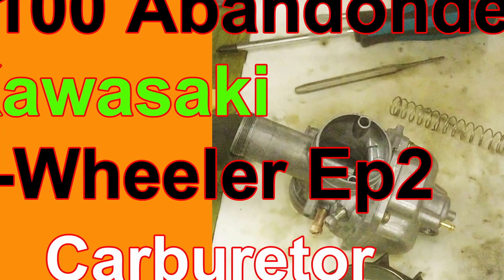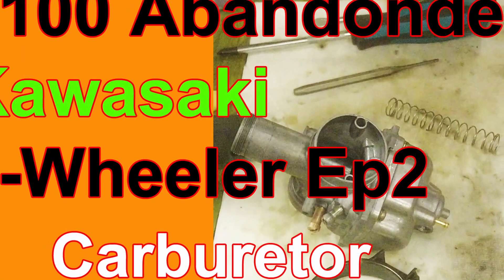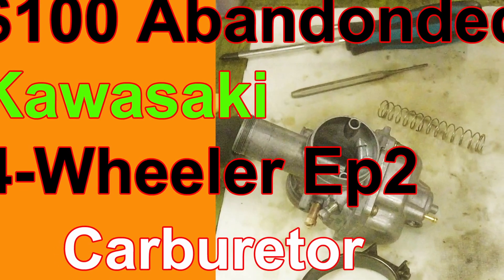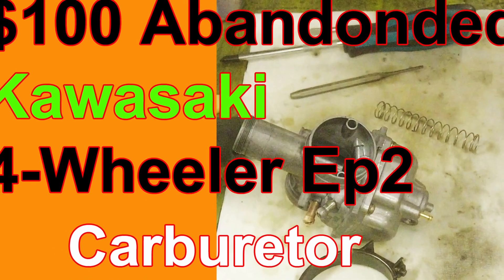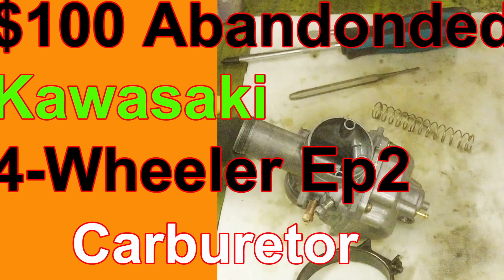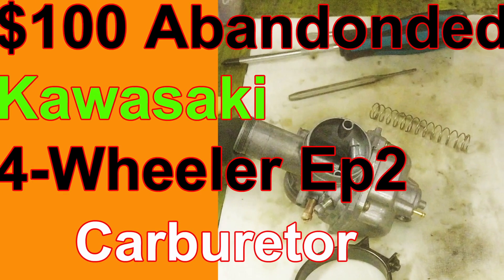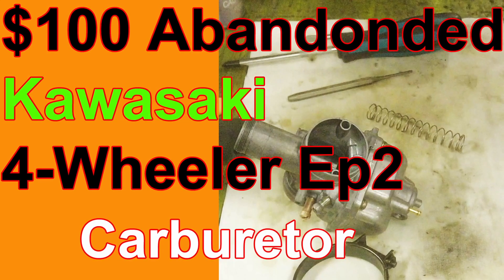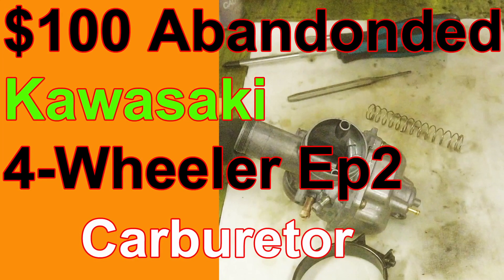Hi guys, my name is Doug. Welcome to My Messy Garage. In this week's video we're going to continue working on the $100 abandoned Kawasaki four-wheeler. I'm still waiting for the CDI box to come in — I haven't been able to get across to the US to pick it up yet — but it's a good opportunity to get the carburetor dialed in. Follow along, hope you enjoy this one.